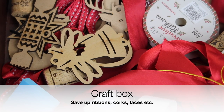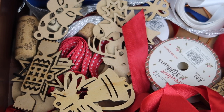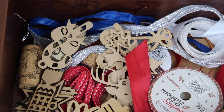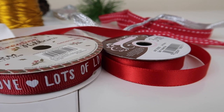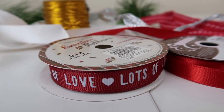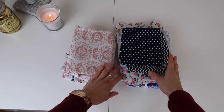One thing I would highly recommend is to prepare yourself a little craft box. I have been collecting bits and bobs throughout the entire year — from corks to ribbons to laces — that will make absolutely lovely decorations for any of my zero waste wrapping. It's always nice to have a couple of options. Fabric will also be your best friend when it comes to zero waste wrapping.